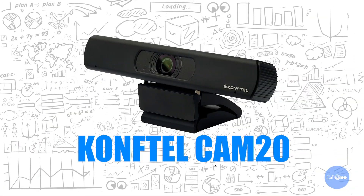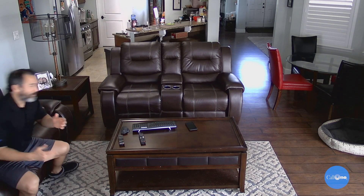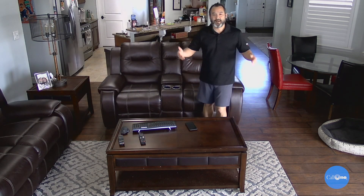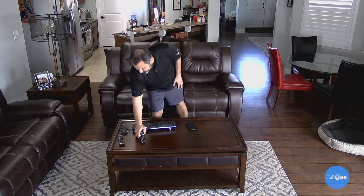Here we are in my family room, and I have the Conftel Cam 20 set up above my television set. You can see it can capture more area of the room. So if you have folks sitting over here, or sitting over here, or even seated around this table over here, you'd be able to capture them in this shot. You also have the ability to use the built-in mic, which I'm doing right now — I have the built-in mic of the Cam 20 to capture the audio.